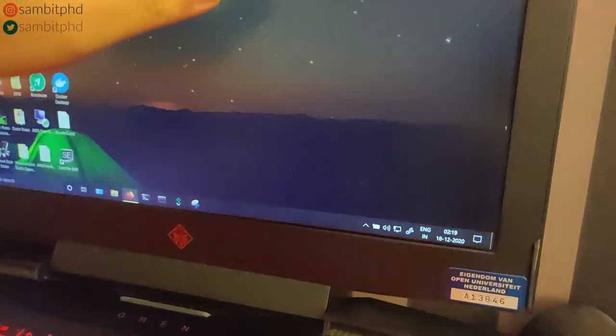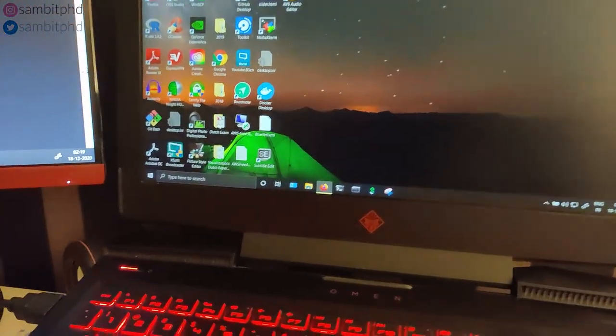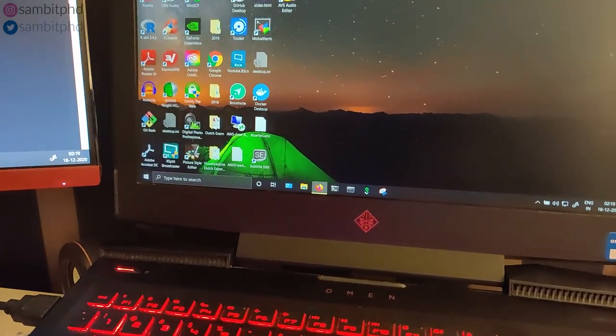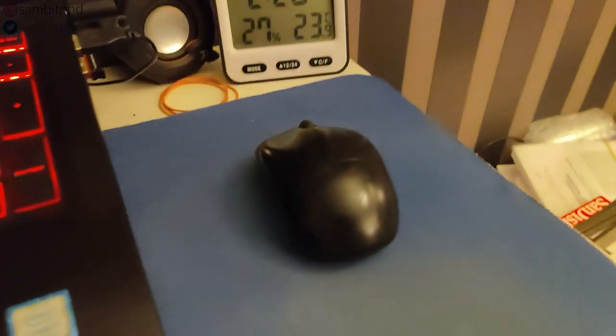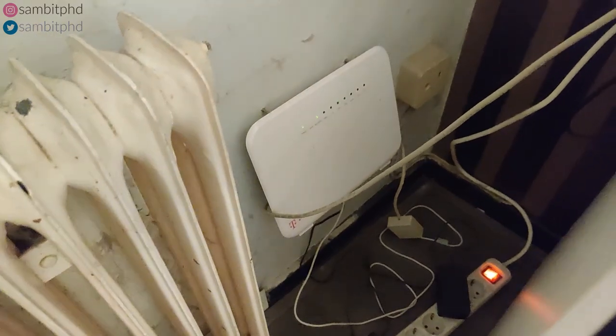You have this 200 rupees speaker from Flipkart — I got it from India five years back and till now it's really good. I wouldn't say it has very high bass, but it's good. And this is the Dell mouse, which I've also been using for five years. This mousepad I got from the university.